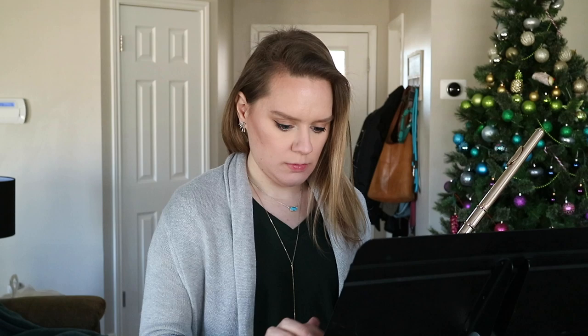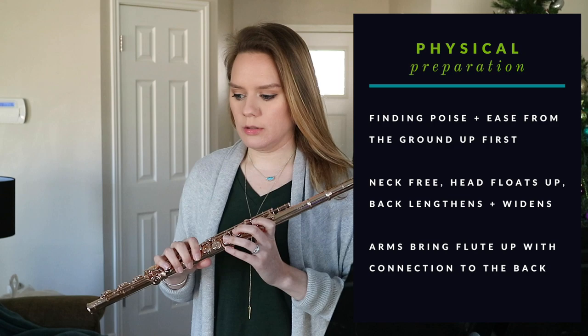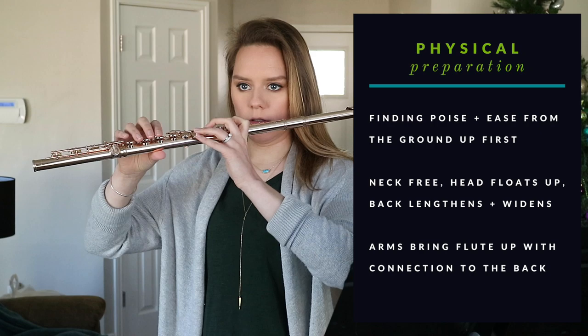The first thing I do is address anything physically. I'm spending a lot of time finding poise and ease from the ground up — keeping the neck free, the head floating, the back lengthening and widening. I'm bringing my arms up with thinking about their connection to the back.